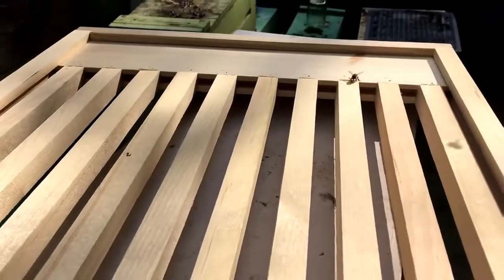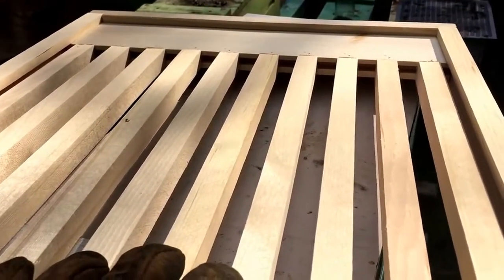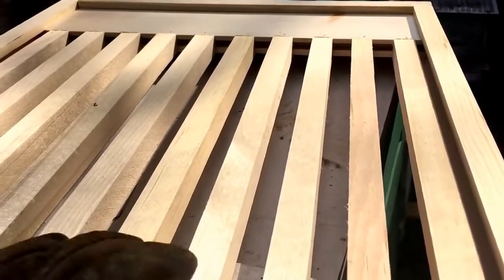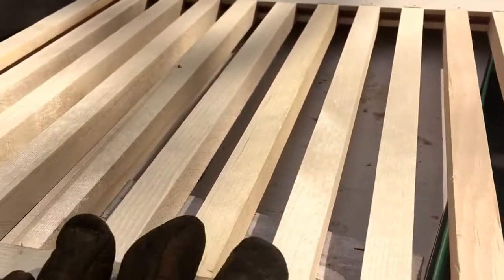It's real simple the way it's supposed to work. Each of these slats lines up directly below a frame — there are ten slats that will line up below ten frames. If you didn't have the slats and just had a two-inch space, the bees would draw comb off the bottom of your bottom frame. So the slats line up right beneath the bottom frames to prevent that extended comb, but all the space between the slats is where the bees can cluster.